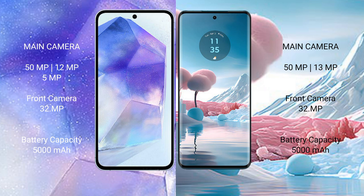The Samsung Galaxy A55 features a triple camera setup: 50MP main, 12MP ultrawide, and 5MP macro, with a 32MP front camera. The Motorola H40 New features a dual camera setup: 50MP main and 13MP ultrawide, also with a 32MP front camera. The Samsung Galaxy A55 has a 5000mAh battery with 25W fast charging support.